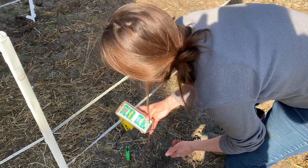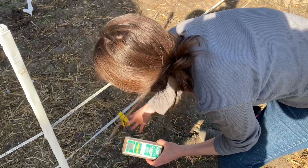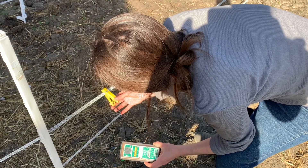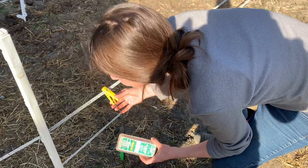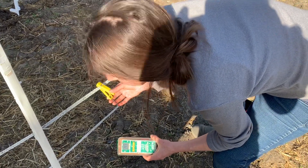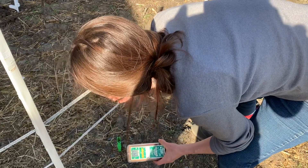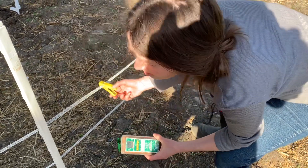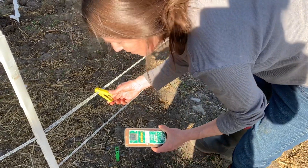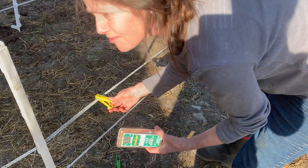It's reading 3.2, 3.3 — and 3.2 to 4.8 on top. It really should be the same top and bottom because it's all feeding from one to the next on one circuit, so we've got to revisit the power source.